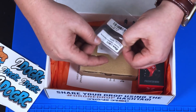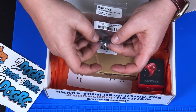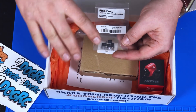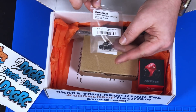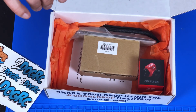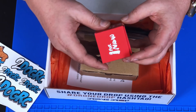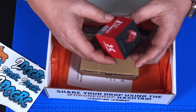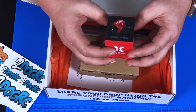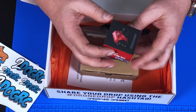We have some RealACC brand standoffs that are vibration-dampening — basically to soft-mount your flight controller. You put those in your stack and your flight controller won't get the vibration, so your gyros won't wig out. And whoa — a Foxeer Predator Mini camera! I was not expecting to get a freaking camera in this deal. Holy crominy — Foxeer Predator Mini camera!